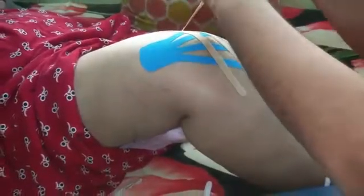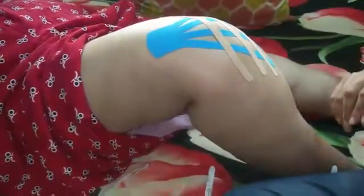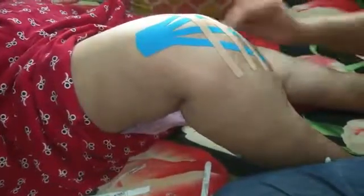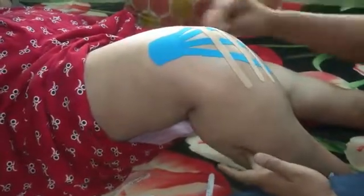This should stay for a couple of days in order to allow the drainage of the fluids. Warm the tape so the glue gets activated and it remains properly in place.